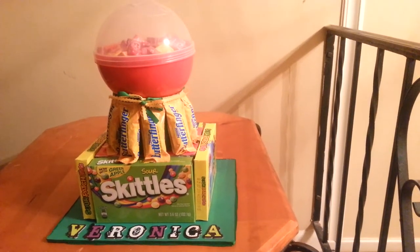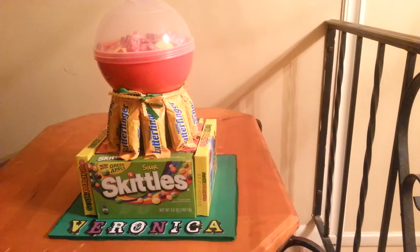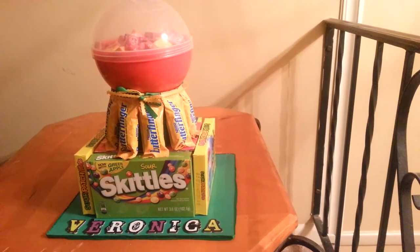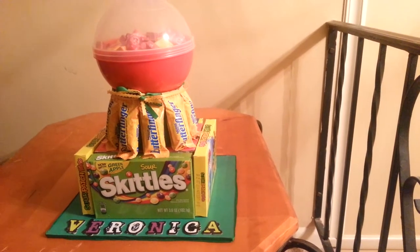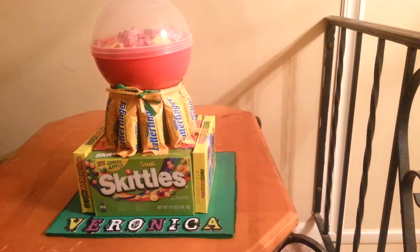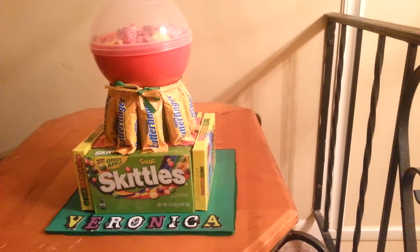Hello guys, this is C and this is another candy cake. I made candy cakes for all my daughters for Valentine's, and this one is not a girly girl — she's a girl, but she's not a girly girl — so I kept it very, very simple.